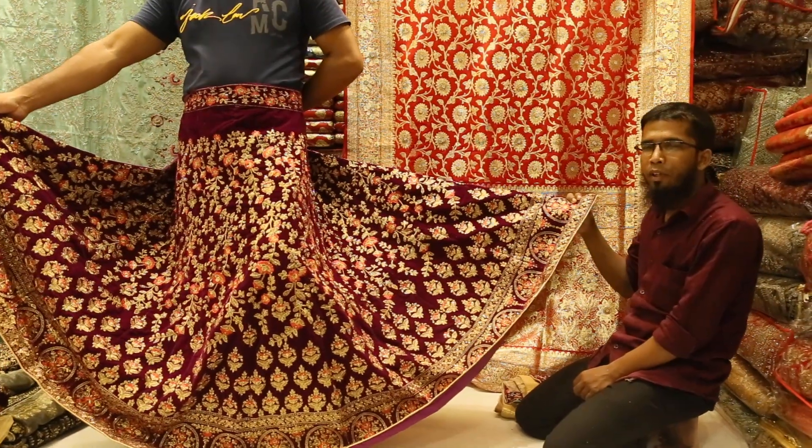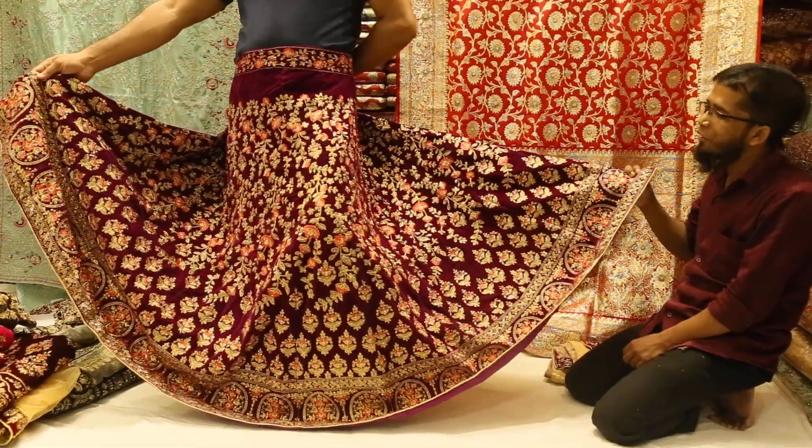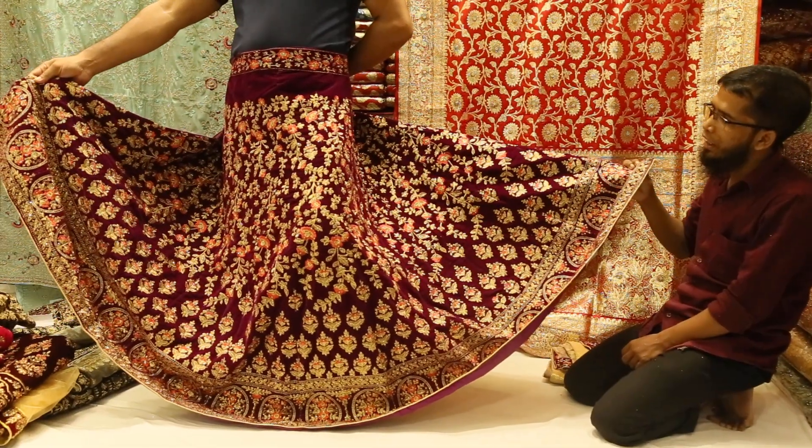Assalamu alaikum. About Islam, Palkish. I am Mohamad Mungarishan. This is an Indian bridal lehenga in Islam — I like it.